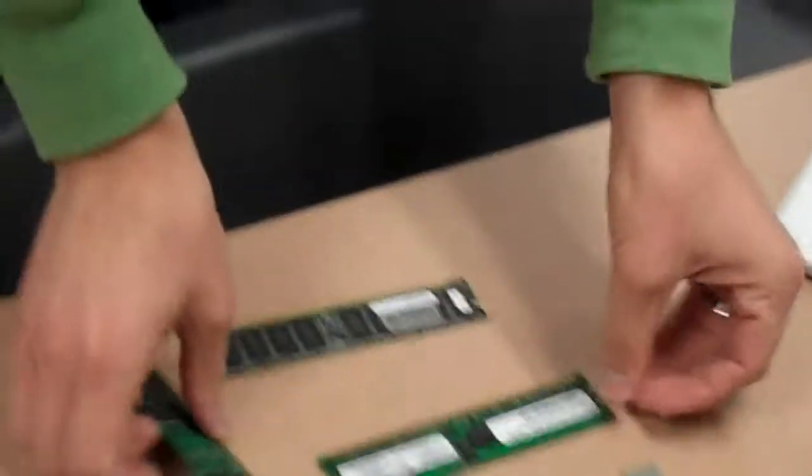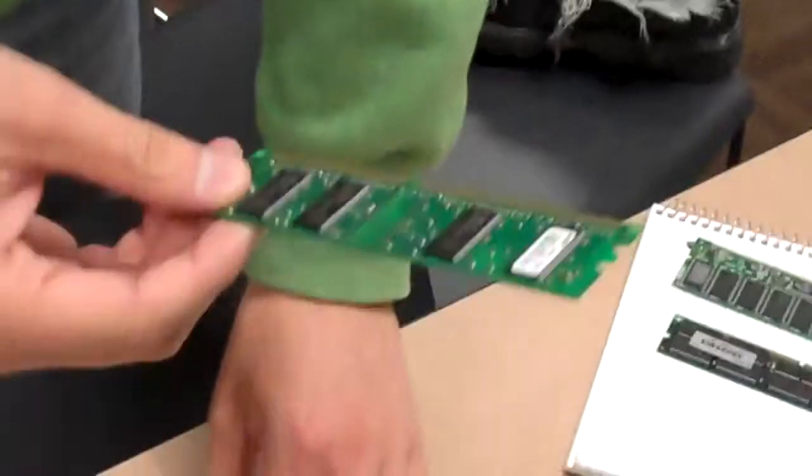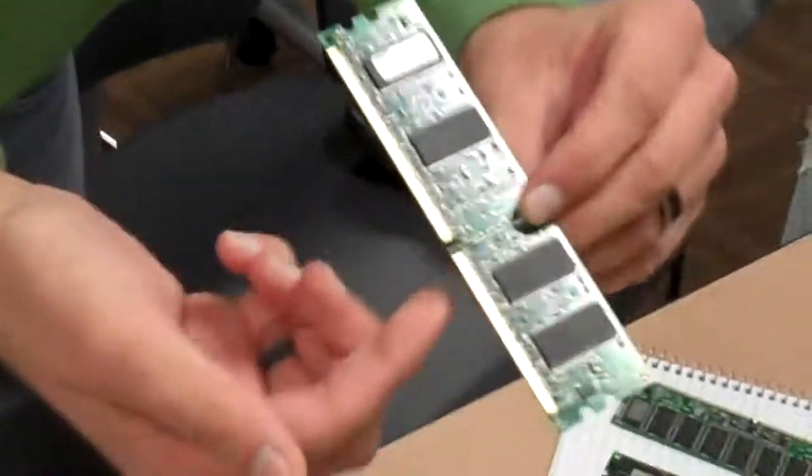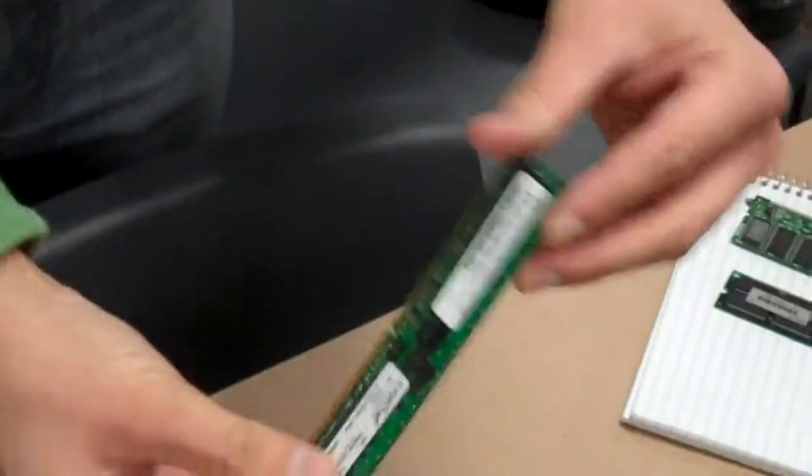Next we have DDR, 128 megabytes, and it is one slot on the bottom. Just one-sided. Oh, this one was double-sided — it's DDR2.